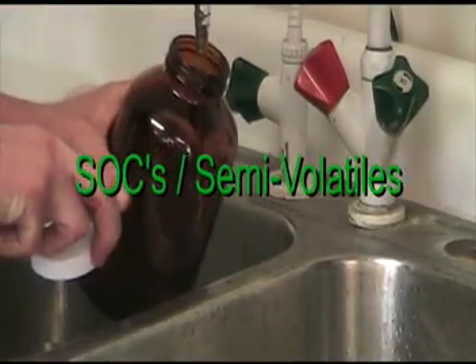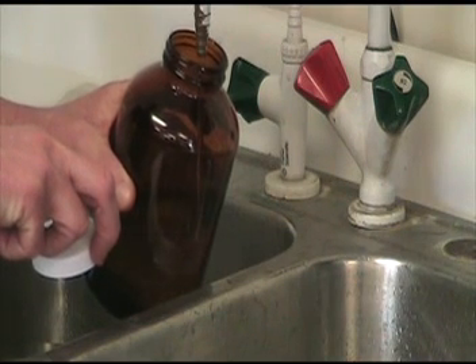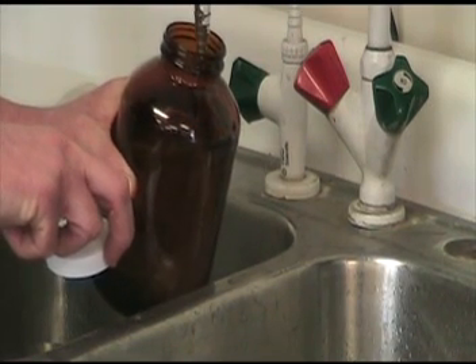Sampling of semi-volatile compounds, or SOCs: simply run the water from the designated site for 3 to 5 minutes, then fill the bottle to the top and cover. Transport the sample to the laboratory at 0 to 6 degrees centigrade.